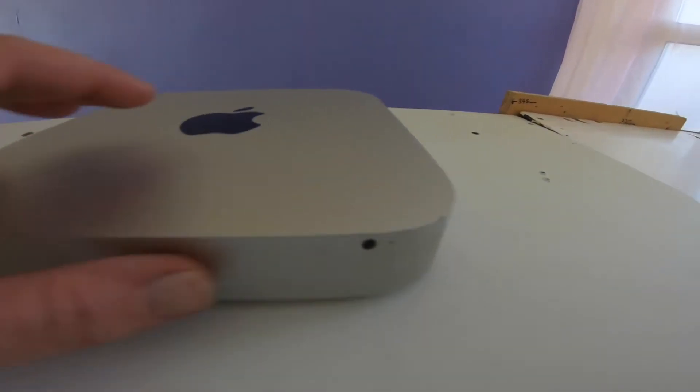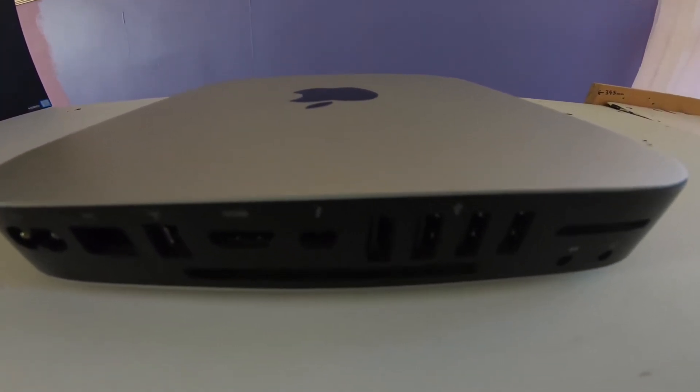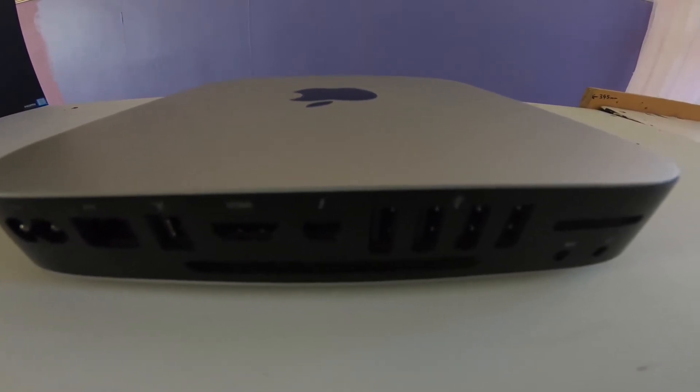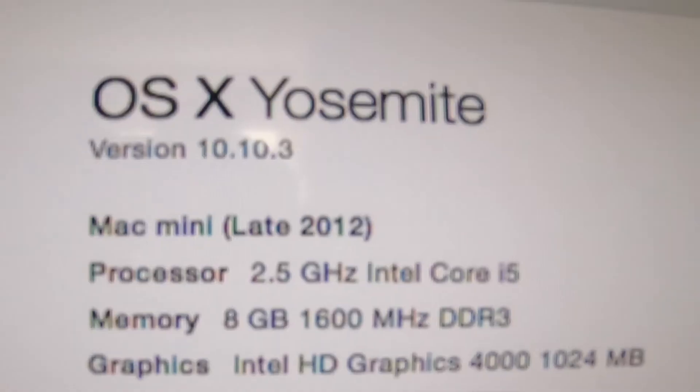It's got a few scuffs on the case. Let's get it plugged in and see if it works. Then I'm going to do the upgrades - the RAM should be coming today and I've got the SSD drive. I'll show that in a minute. Right, it works!